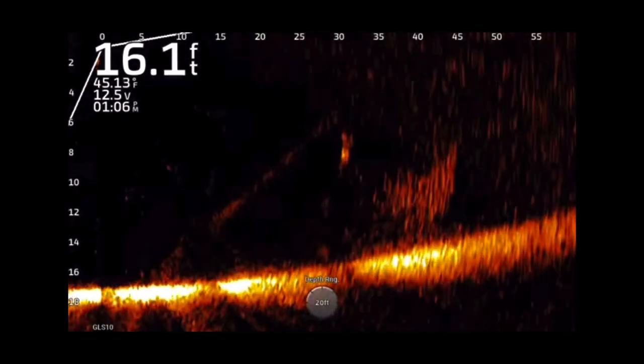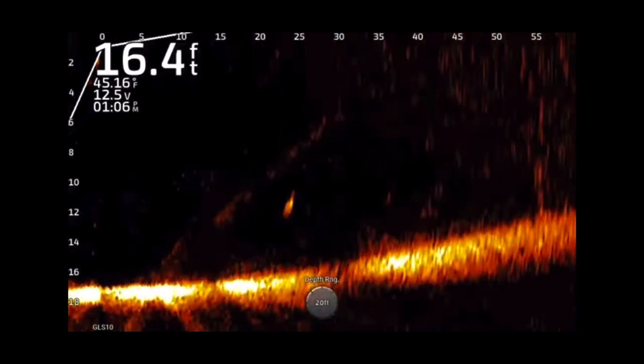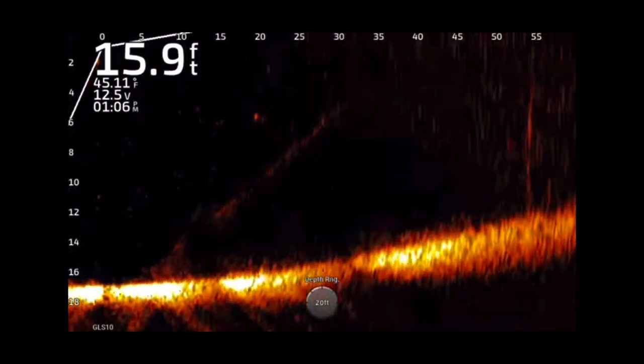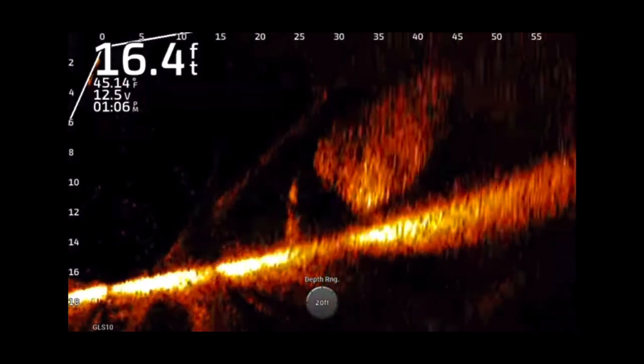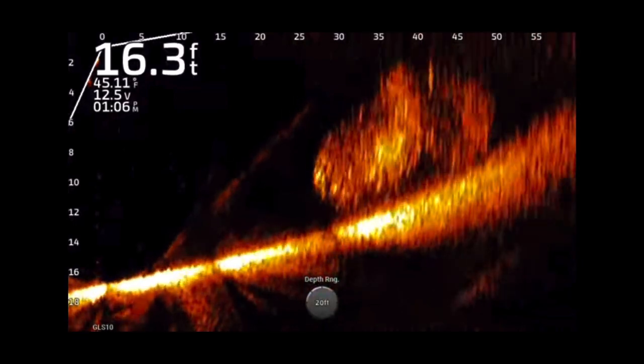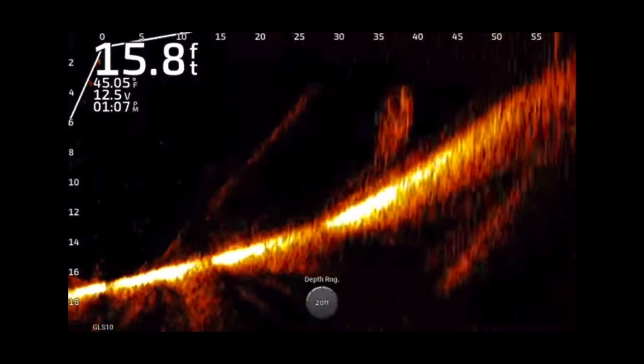One thing I noticed in this video: at the beginning you can see I'm set three feet deeper than the actual depth — that's how I have my screen set. Later in the video I'm in a little bit shallower water, but I don't switch it back; I keep it on a 20-foot depth setting.